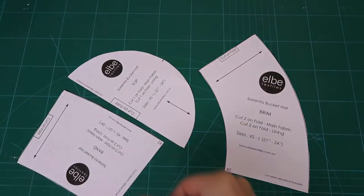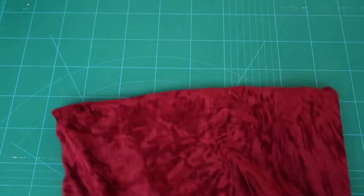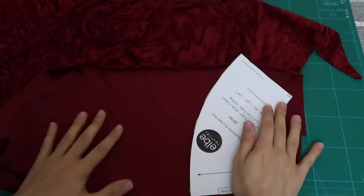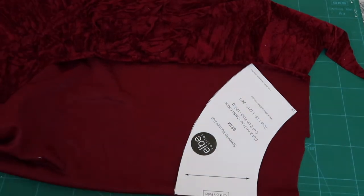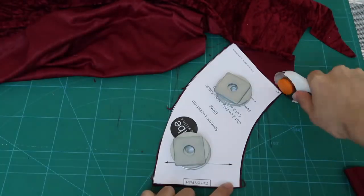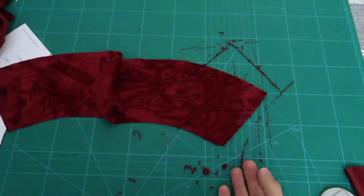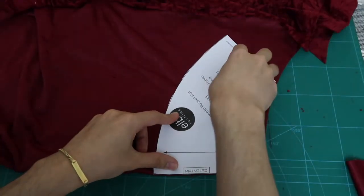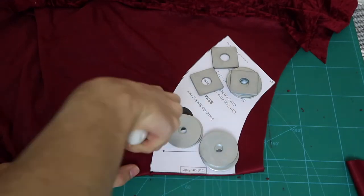I found a PDF for the bucket hat free online. I'm using velvet as my fabric of choice but I do not recommend this kind of fabric because it's very thin. I would go for wool or even jeans — something really thick that is going to give you weight and shape to your bucket hat.